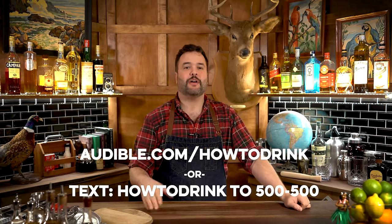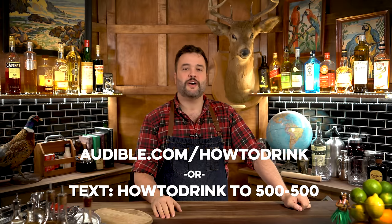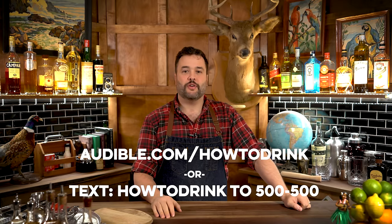Audible Originals are original titles — they don't exist anywhere else — created by celebrated storytellers from all kinds of diverse backgrounds, whether it's literature, theater, journalism, and lots more. I'll be listening to A Short History of Drunkenness by Mark Forsythe, a book that takes a real humorous look at the history of fermentation, distillation, and inebriation. Hop on over to audible.com/howtodrink or text howtodrink to 500-500. Sign up for a 30-day trial and get a free audiobook of your choice today.